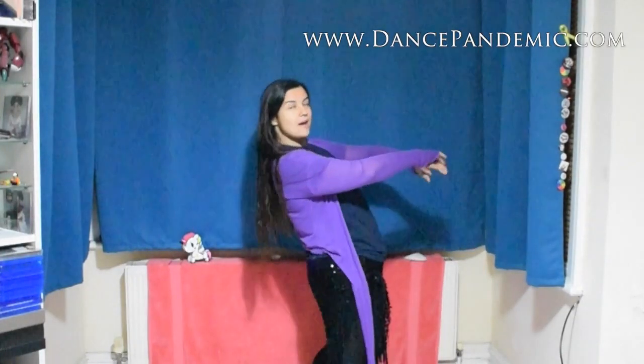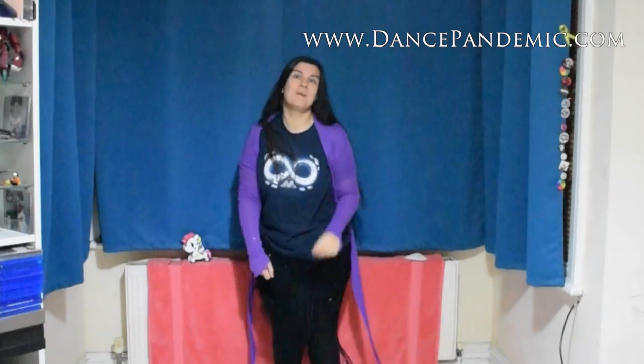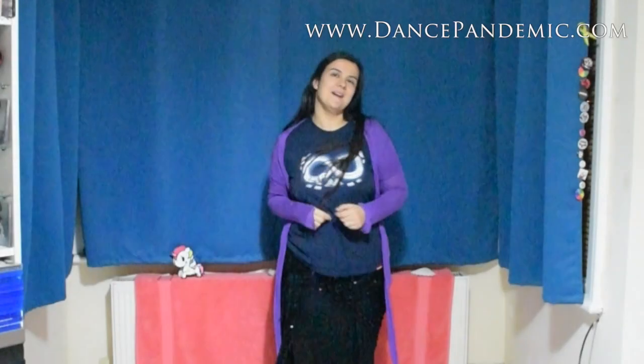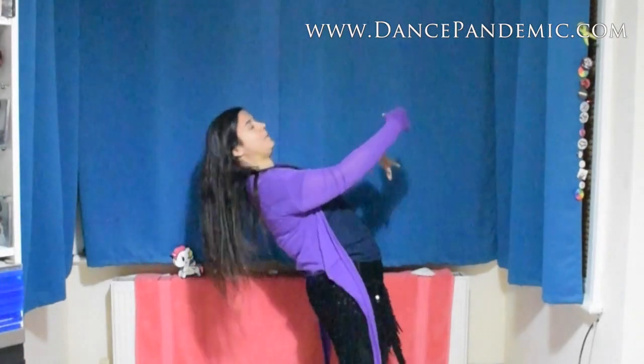Do you want to learn how to do a backbend and layback correctly, preventing any kind of possible injury? Please stay with me, because this video is for you. My name is Zahida Palma from DancePandemic.com and I'm going to teach you how to prevent injuries when it comes to doing laybacks or backbends.